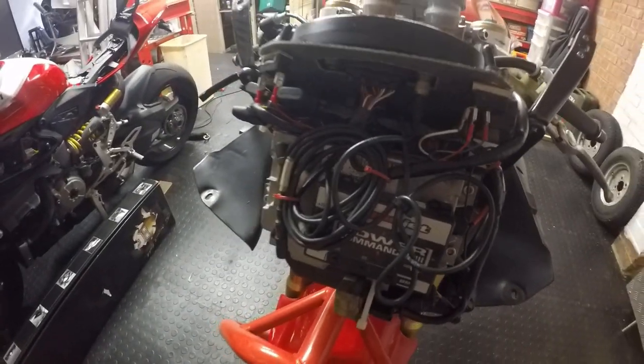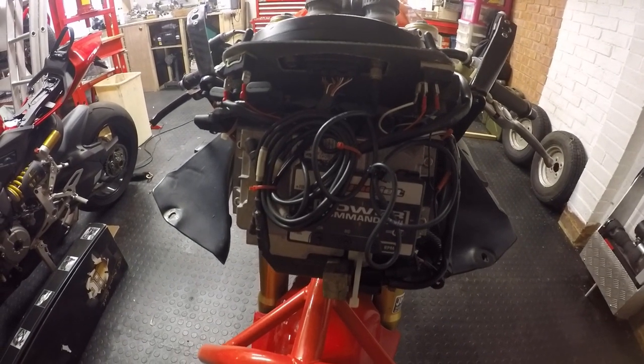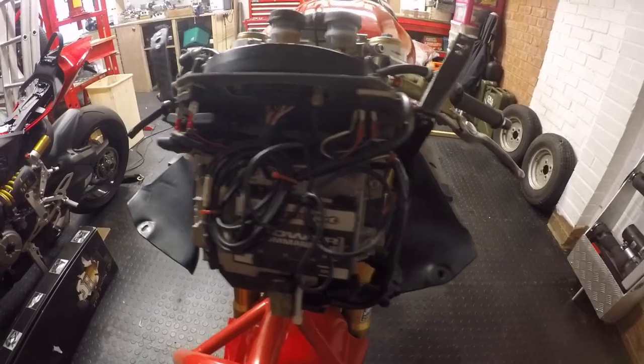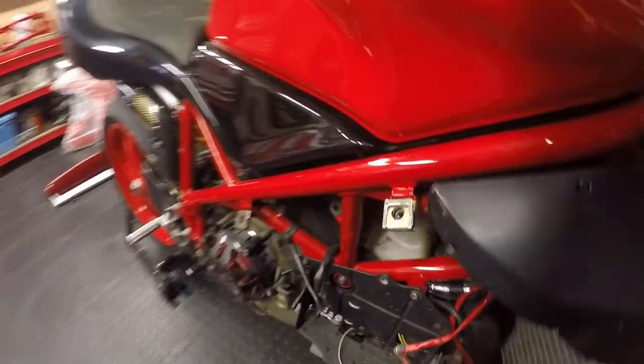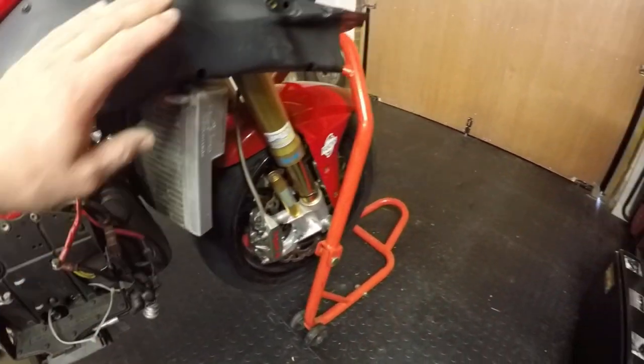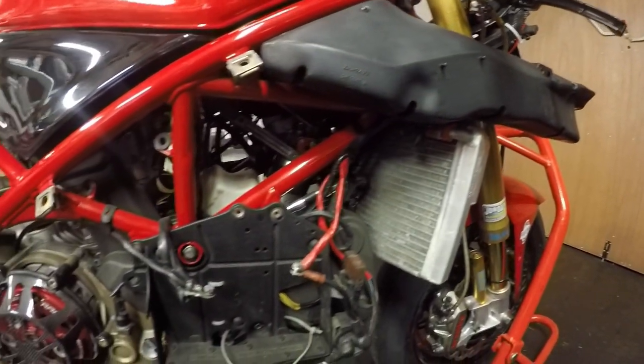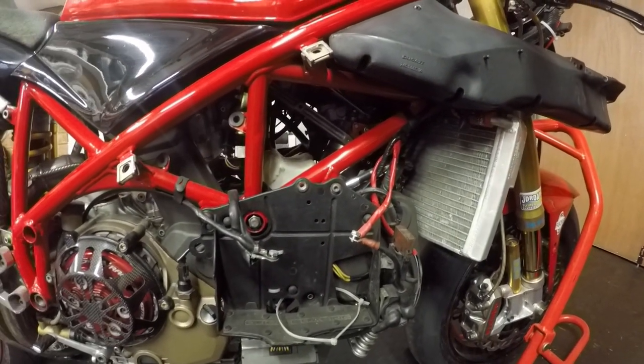It's connected directly into the Ducati loom, so it picks up a number of its measurements from the ECU. This has got a home-built loom, which was my first attempt at building one — it's significantly lighter and only runs from the front of the bike basically down to where the battery connects in the starter.